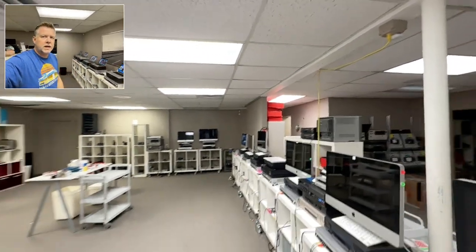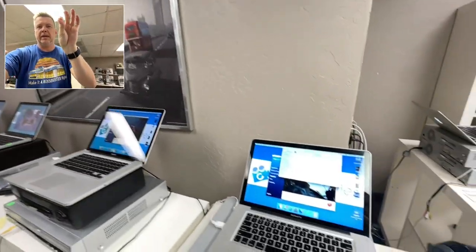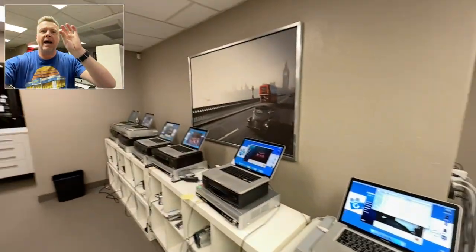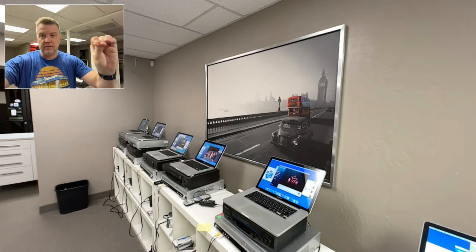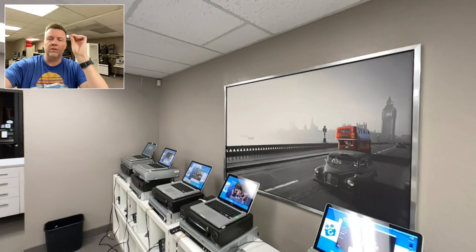Hello, Phil from Got Memories here. I'm showing you Digital 8 videotapes being transferred to MPEG-4. I've been doing this for over 20 years. The worst format that I come across is Digital 8 — Sony Digital 8 tapes.